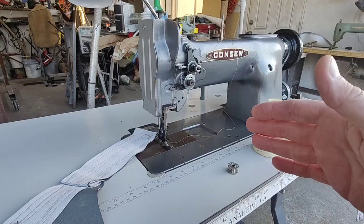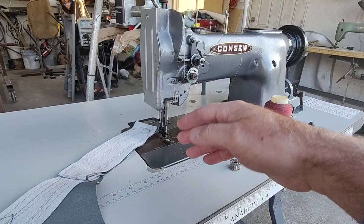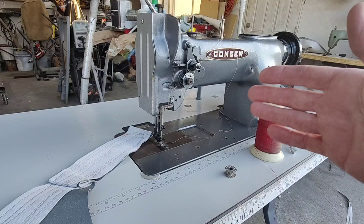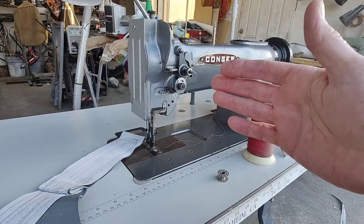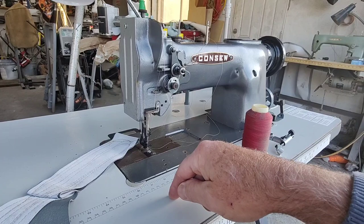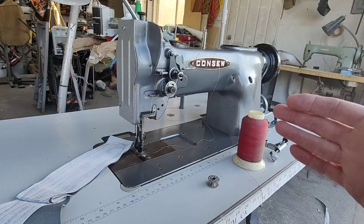The next thing you need is a machine that will take the attachments you need. You're going to want a welting foot set — they make one for this machine on Amazon, it's not expensive. For some other walking foot machines you might find that the presser foot sets are more expensive. You might find a really cheap walking foot machine but then find out the presser feet are super expensive or not available — and then you've just wasted your money.